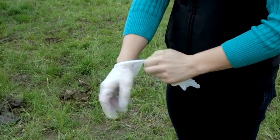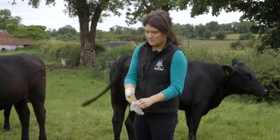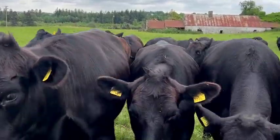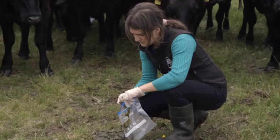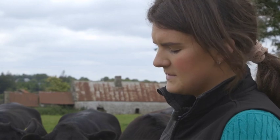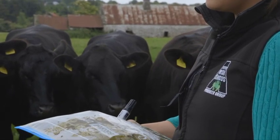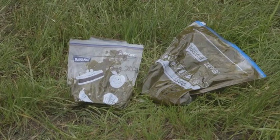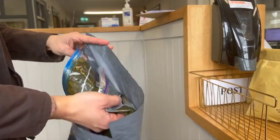Wear gloves when taking a sample and be sure to keep gloves clean between each sample to avoid cross-contamination. It is best to take samples early in the morning, ideally after dunging, and take them when they are fresh. Place the sample in the pot or bag and label it with the date and batch number. Label all herd details on each sample pot and ensure prompt delivery to the lab.